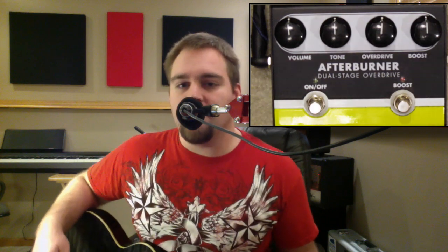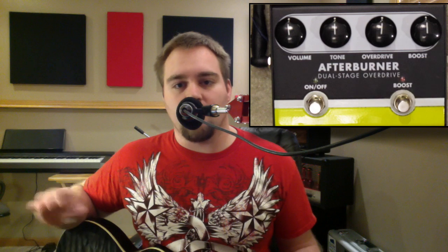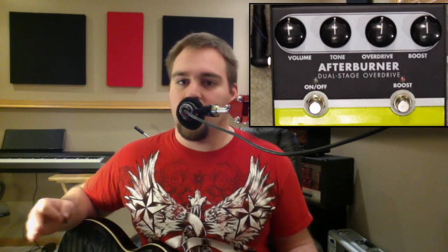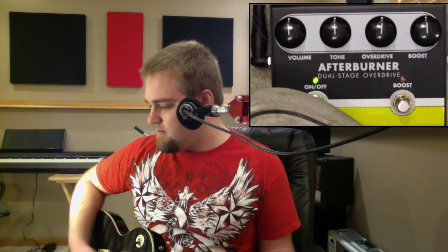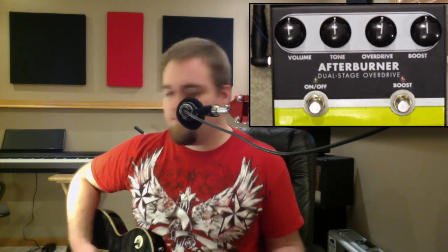I want you to notice that as the pedal is on and off, there's always a level of clean signal of your guitar running parallel with the effect. So you always hear some of your clean signal, which really helps your guitar to cut through.